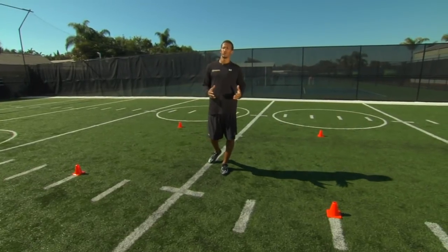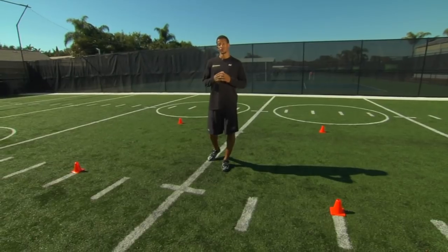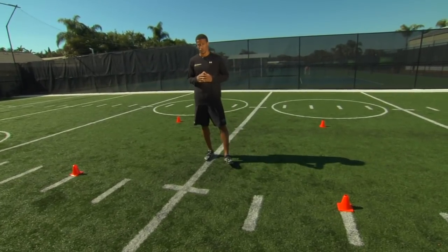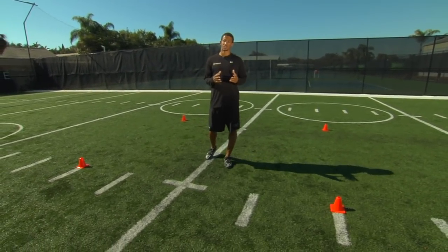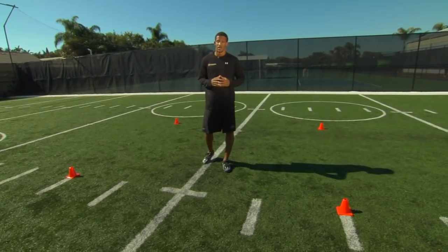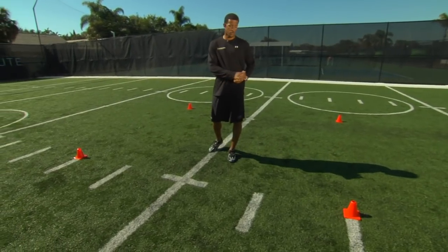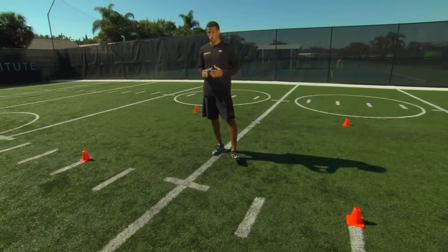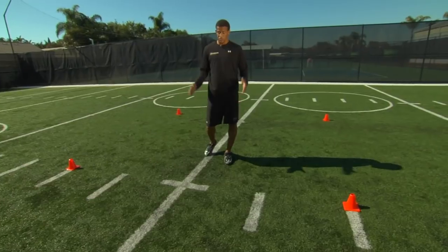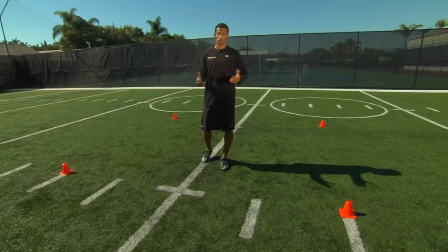For our third and final cone drill in our multi-directional cone work, what we're looking to do is a four-cone drill called the square drill. This is a neat drill because it gives us an opportunity to incorporate all the things we've learned movement-wise to this point. What's important is the setup of the cones — right now I have my cones at four yards apart. As long as it makes a square with four yards on each side, but you can have them as narrow as three yards or as wide as ten, depending on your preference.